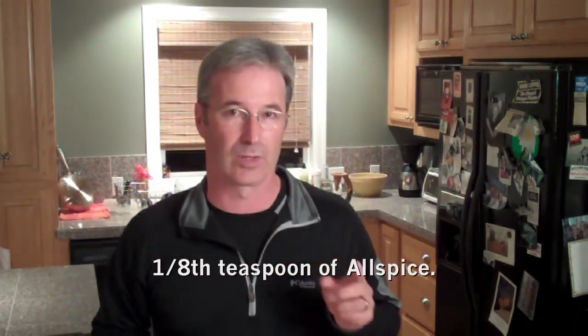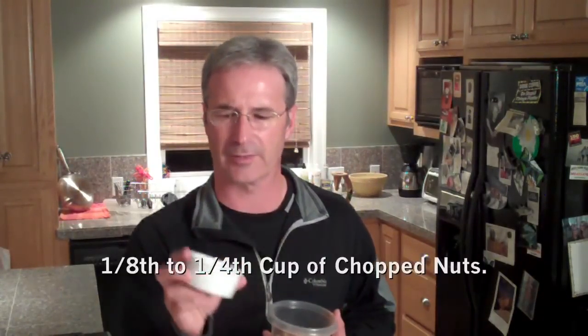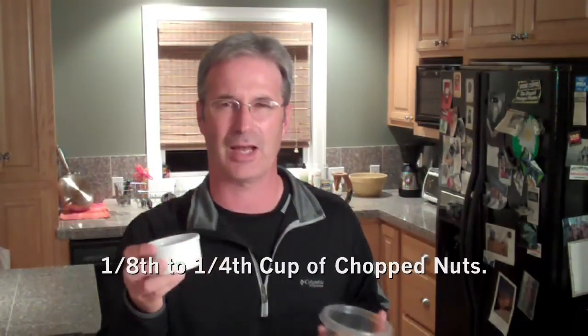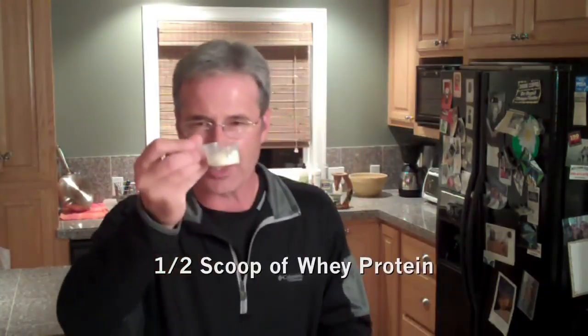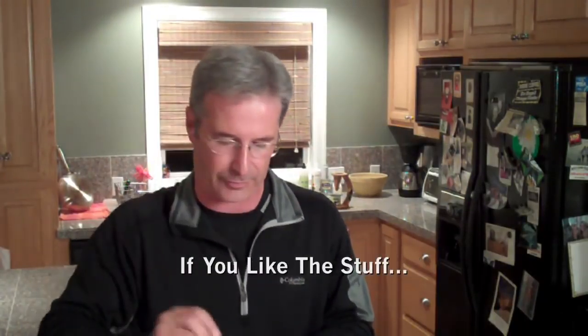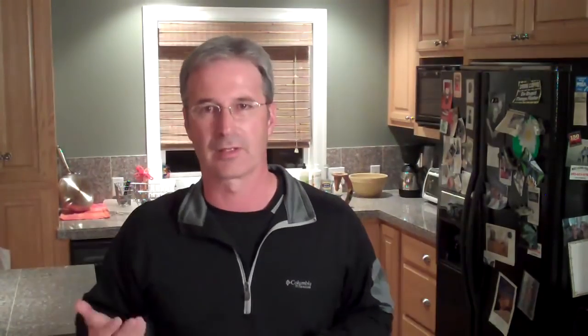Two last things I add — one of them is optional. I get some chopped nuts. A lot of people like walnuts or pecans; I like chopped toasted pumpkin seeds. They're healthy for you, packed full of protein, and they taste fantastic. Then something that's optional: I add a little bit of whey protein. I'm kind of a protein fanatic, just about a half a scoop. It helps thicken up the oatmeal and adds a little texture and taste. A lot of people don't like whey protein, so it's your option.